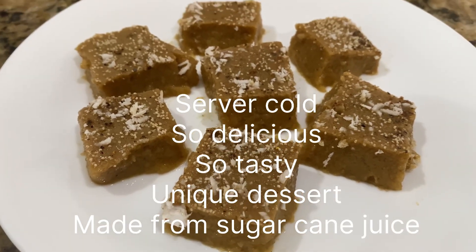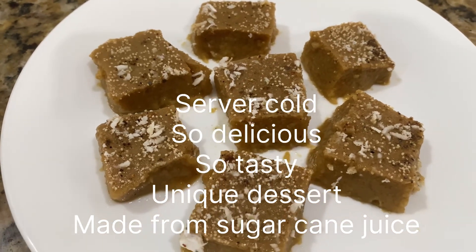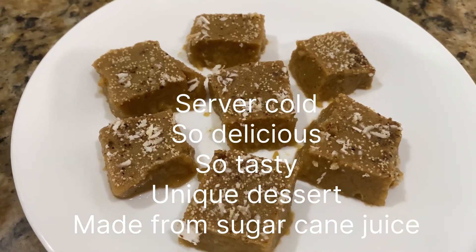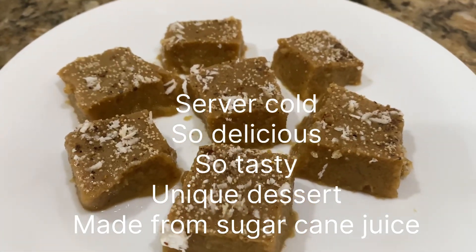This is a traditional sweet made in India, especially in Gujarat, from sugarcane juice. It has a unique taste and is a unique dessert that people love.